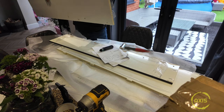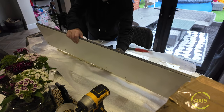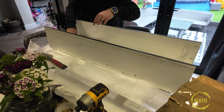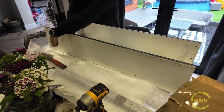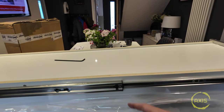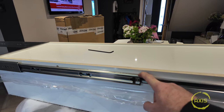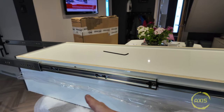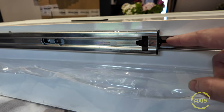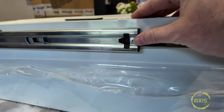One of these goes on the luggage side. Make sure you get these the right way around. It looks like where these big holes are to the front — that's the front edge. I've just had to Google how to split the back edge of this drawer runner off from the rail because I didn't have a clue.